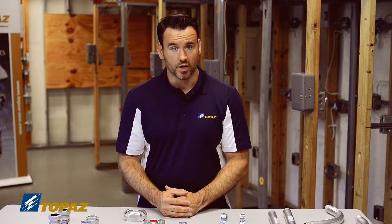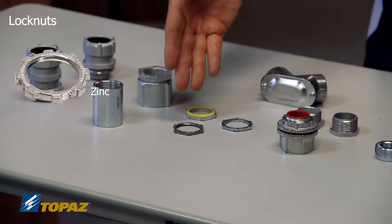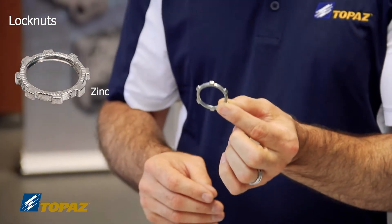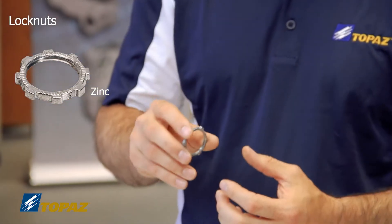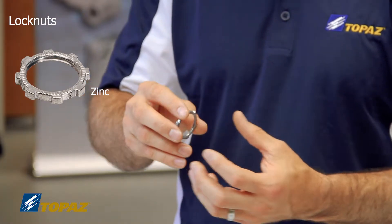The next fitting I'd like to talk about is the fitting used to secure the raceway to panels and boxes, and that's your lock nut. Here we have three different lock nuts. The first lock nut is made of zinc, and it's used to secure onto the threads of the raceway and to be tightened down to the enclosure that you're entering.